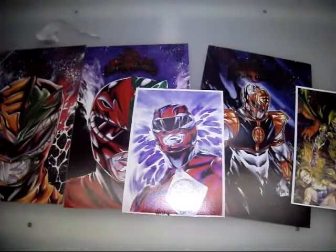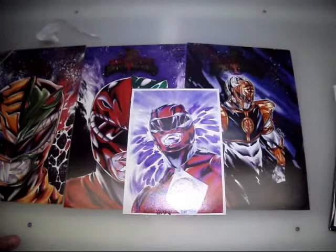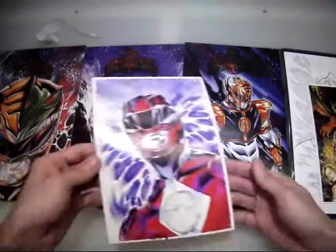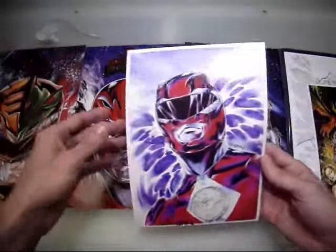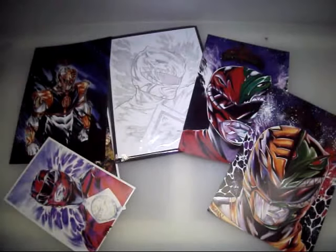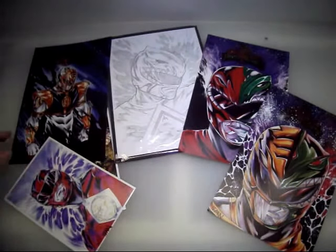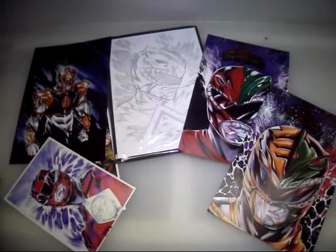Wow. I don't know what to say other than wow. Thank you so much for sending me all this incredible, incredible artwork. I can tell you now — you'll see every single one of these on my walls here in my studio. I'll proudly display this stuff. Guys, if you want to check out any more of his artwork, or maybe get a print or a custom character drawn, you can message him on any of his social media platforms.